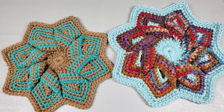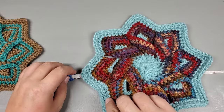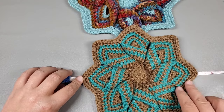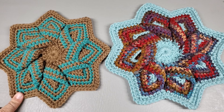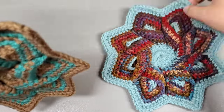Hi everybody, welcome back to my channel. Today's tutorial are these star or flower hot pads — I use them as wall hangings too. They're really easy to make. This one is acrylic with a 6mm hook, point to point is right at 9 inches. With a 5mm hook and acrylic yarn, it's 8 inches. My favorite is probably the 5mm — I like them because they're sturdier and they're perfect for wall hangings because they're not floppy.